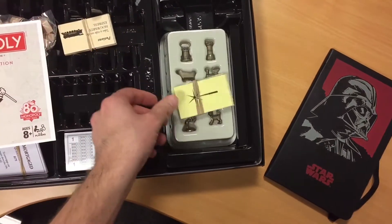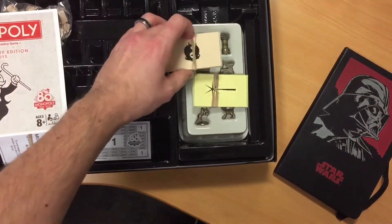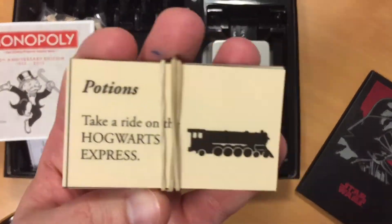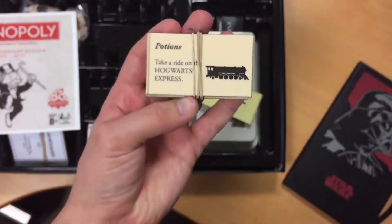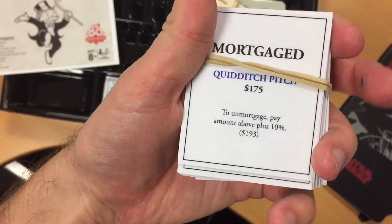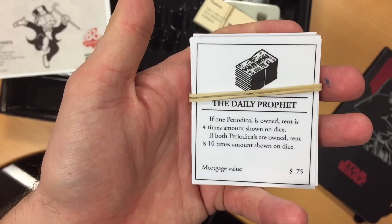Here we are inside the box. It came with those pieces, which were quite nice. But here are your chance and community chests — spells and potions. This one's 'Take a ride to the Hogwarts Express.' And then also your property cards — all of these were on the PDFs. This one's the Quidditch Pitch, that one's the Daily Prophet.